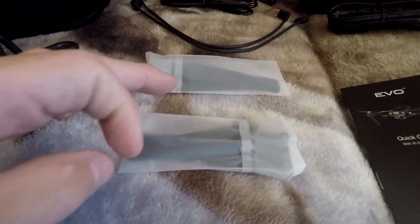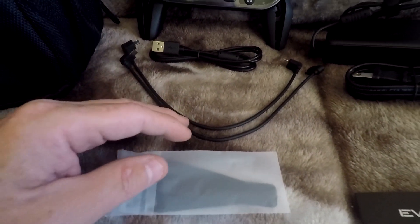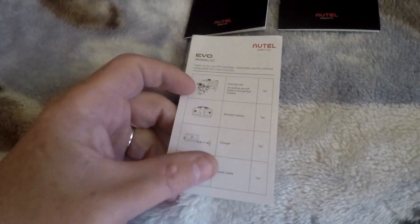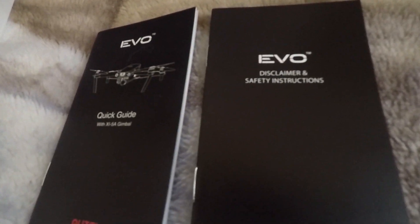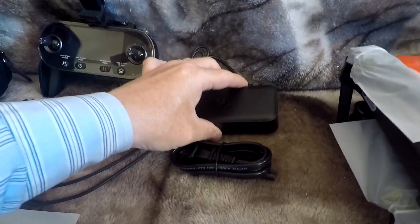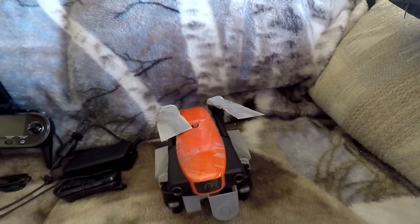Next we have two spare props, cables for whatever phone you're using, and the controller. There are a few manual items — just a single page — then a quick start guide and a safety disclaimer. This is the power brick with its cable, and let me tell you, it is heavy.